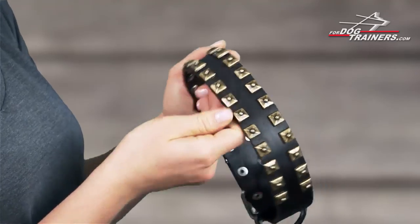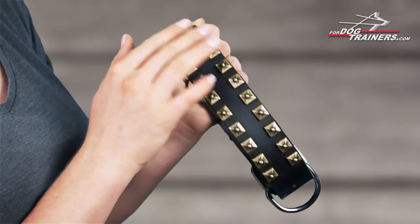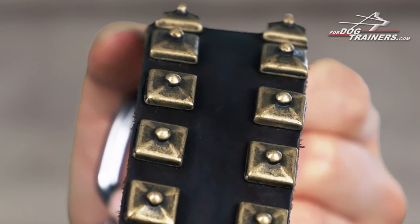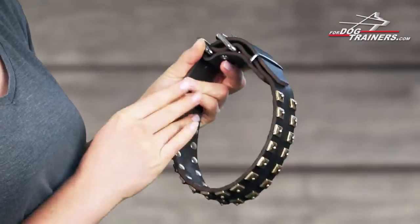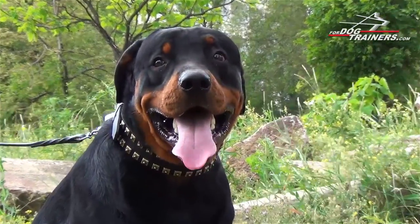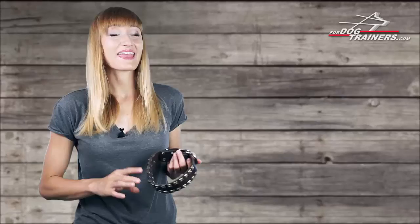The pyramid studs are set in two rows that encircle the collar, looking like caterpillar tracks. Each stud is carefully worked out and even has a small ball in the center. The patterns and decorations are fixed with rivets and flattened from the inside to avoid any discomfort on the dog's neck.